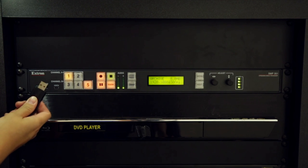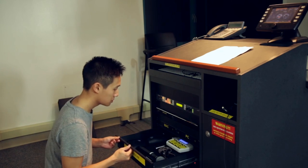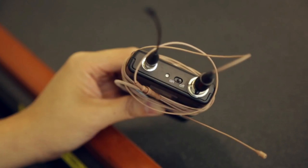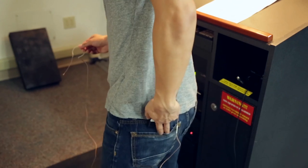If you would like to save your lecture, plug your USB drive into the podium. To amplify your voice, the lavalier microphone can be found in a drawer located in the podium. Turn on the mic and replace the batteries if necessary, then attach it securely to or in an article of clothing.